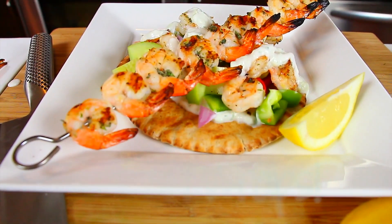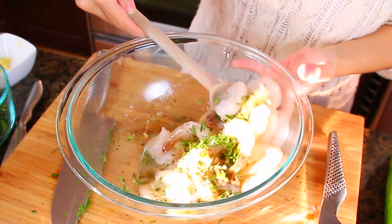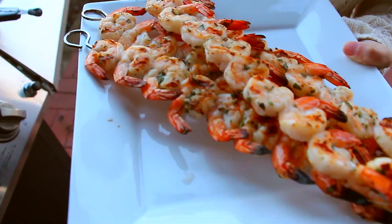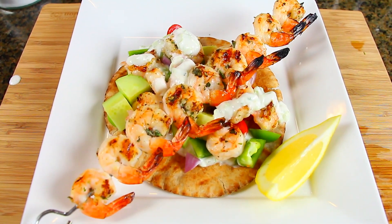With summer coming up quickly, I've been inspired to be more active and eat healthier, especially because summer is a time of year when you really want to look and feel your best. So I've put together a meal that's figure-friendly and super easy to recreate, and best of all it's delicious and doesn't taste anything like diet food.